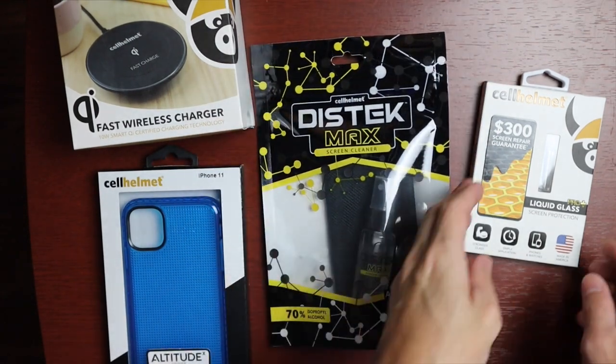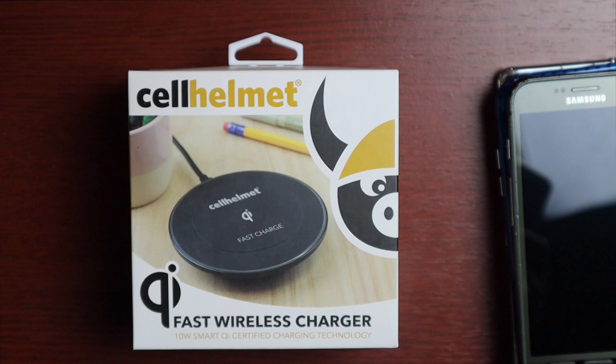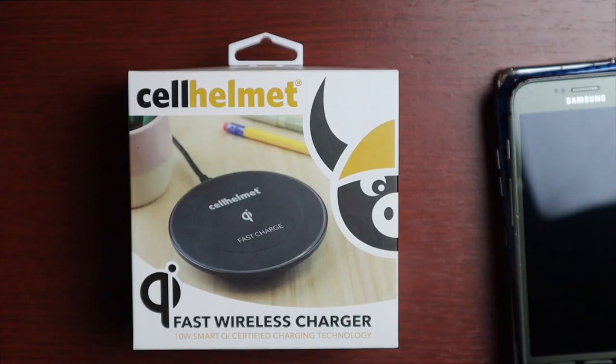The fast wireless charger from Cell Helmet is capable of fast charging at 10 watts, 7.5 watts, or traditional 5 watts. It runs $59.95 on their website. It supports fast charging for compatible devices and standard Qi rates for traditional devices. It includes the charging pad and a Quick Charge 3.0 fast charge block with a three-foot charging cable. It is Qi-certified and includes a limited lifetime warranty.